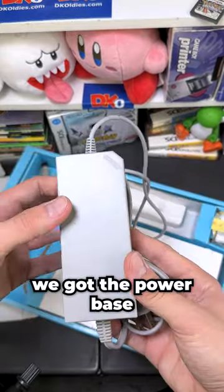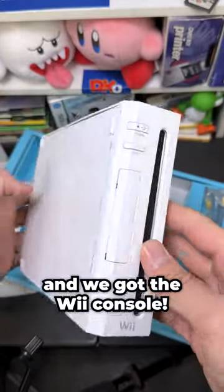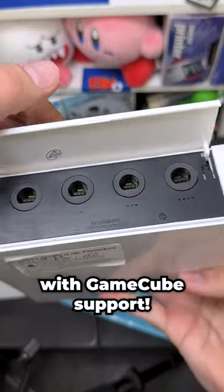Let's see what's in tier two. We got the power base, Wii remote, and we got the Wii console. Looks like this is one of the ones with GameCube support.